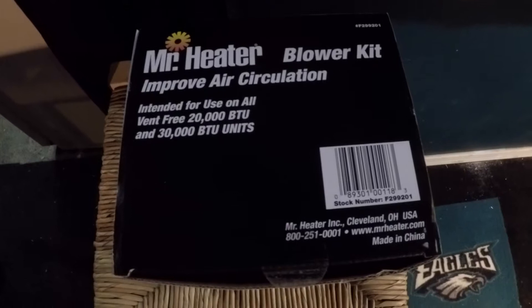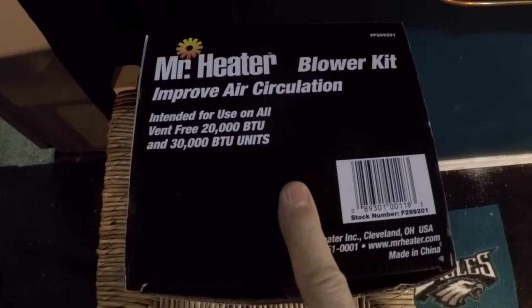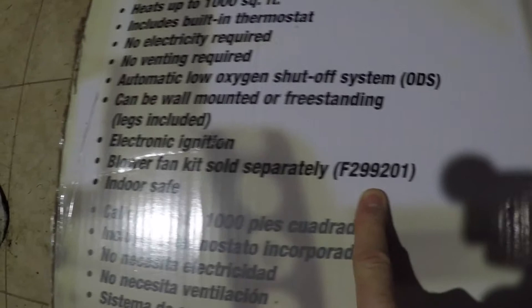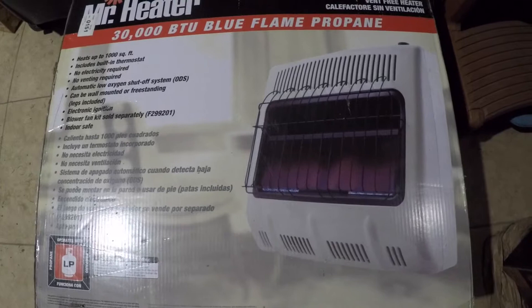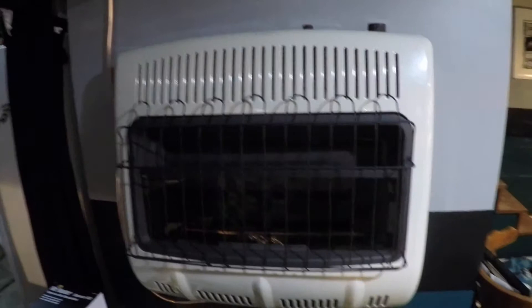Hey, what's up guys. I wanted to do a little video on how to install this Mr. Heater blower kit on one of these propane wall units. This one here is part number F299201 and it fits the MHV-FBF30LPT. It says right here that is your blower fan, sold separately for that unit. If you saw my other video, I did an installation on this — I'll put a link in the description if you want to check it out. To get started, first thing I'm going to do is shut my gas off.